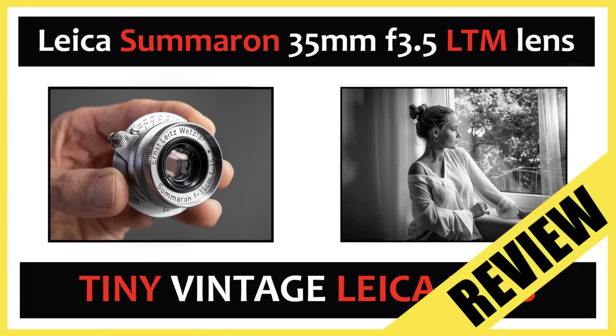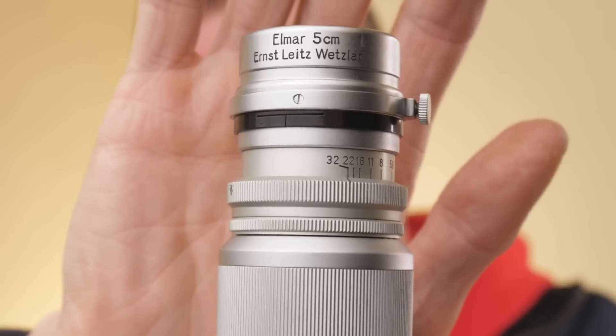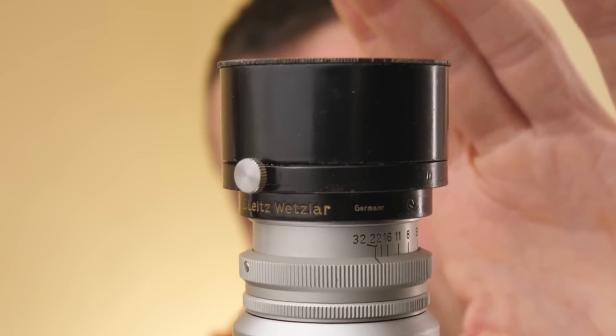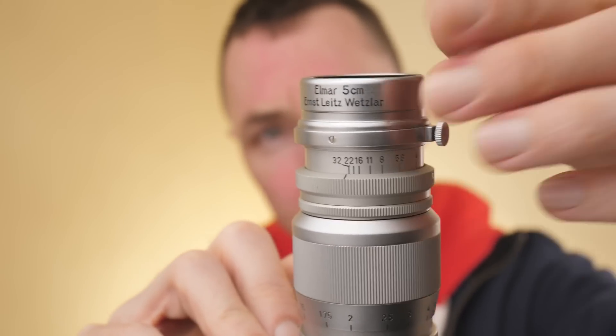If you saw my Leica Summarit 35mm f3.5 video, I said that you can use the hood from the 50mm Elmar on the 35mm Summarit. I've also found that you can use the 50mm Elmar hood on the 90mm Elmar — really useful. Leica also made larger hoods; this is a hood which came with the 90mm lens but I find it quite weighty. Now I know the 50mm Elmar hood fits, it's so much lighter and nicer looking. These are called clamp-on hoods — they have a screw on the side to make sure it's secure.